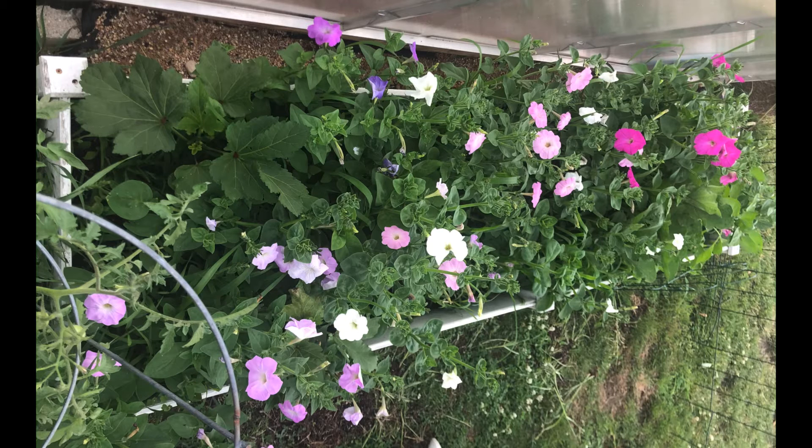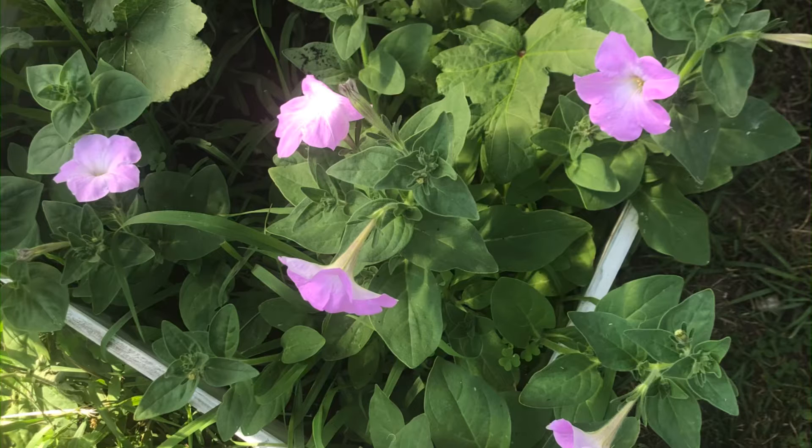When transplanting, I picked up the soil — I did not pull the seedling out. You pick the soil up, separate it, and when transplanting, bury it at the same soil line. The petunias covered an eight-by-four garden bed. I spaced them about one foot apart — there are only approximately eight seedlings in this garden bed.